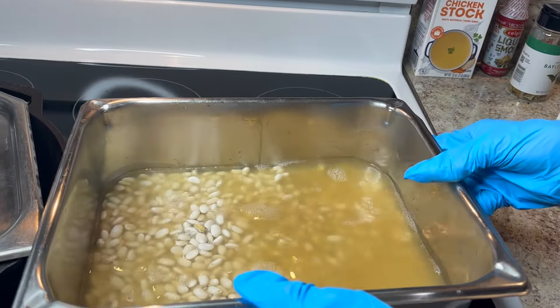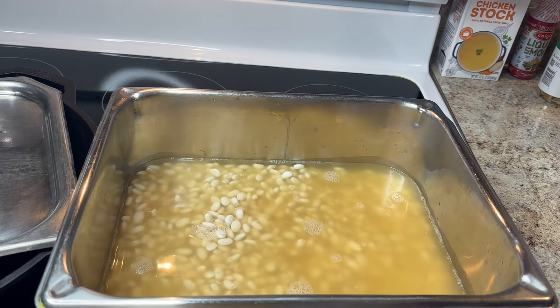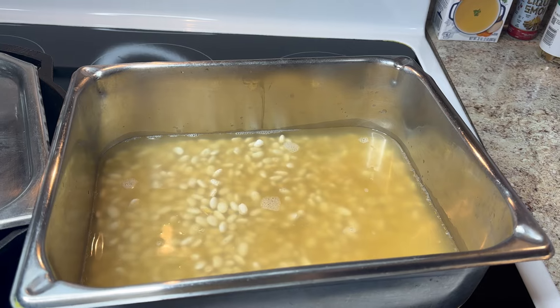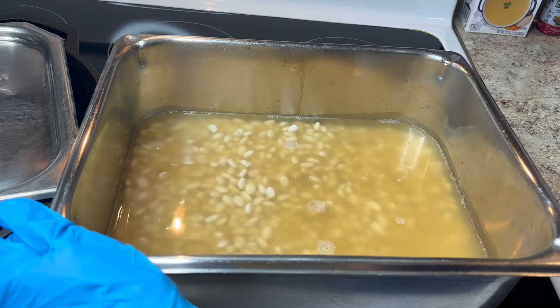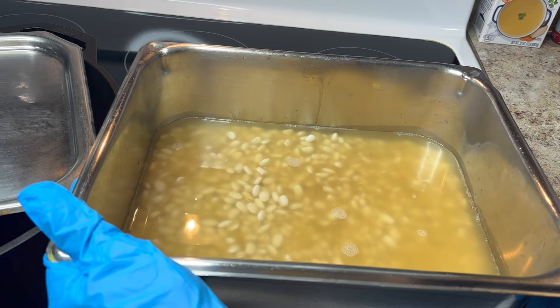I'm going to let these cook and cut the vegetables and put them in. Once they start boiling, I'll get back with you. I want the beans to be covered and get a good boil. If you want, you can add a little water because the stock is a little salty — you'll want to eliminate some salt and taste as you add it.